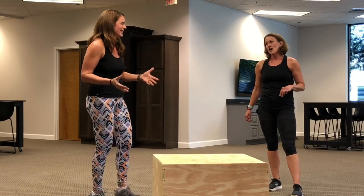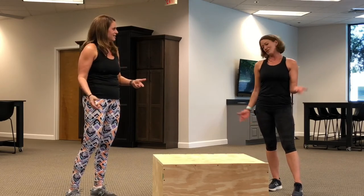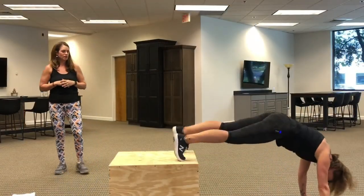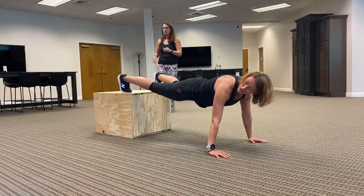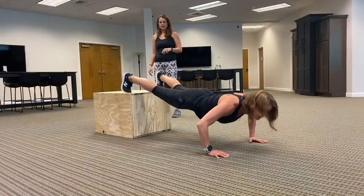I like to do countdowns on workouts with box jumps — like 10 box jumps and then 10 lunges on each side, then 8 box jumps and 8 lunges, counting down. I also suggested some sort of an inclined push-up. This can be a little high for some people. This is the shortest level — feet hip-width apart. Hands up on the box, looking toward your fingertips, never at your toes, and come down.